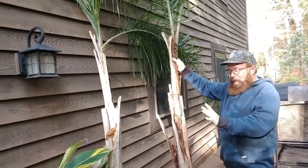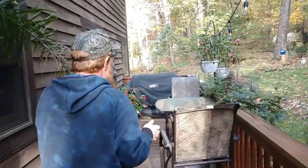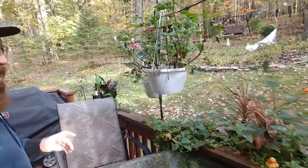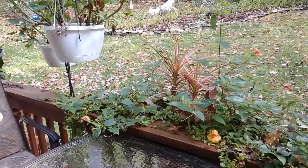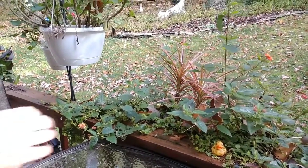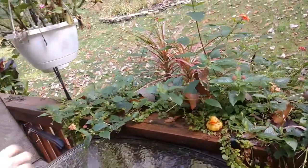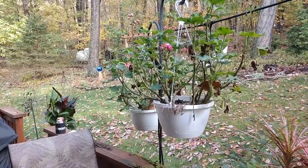Over here is all the summer annuals that are going to go. These are going to die when the frost hits - not bringing any of these in. The Dracaena in the center - I like adding some houseplants to our summer annuals, they add interest. These flowers were sort of a red, or orange I should say, but they really complemented the Dracaena. Geraniums, they're done. You can overwinter those, but we do not.